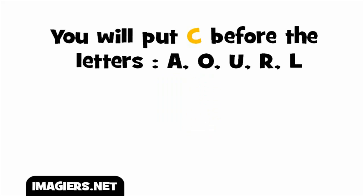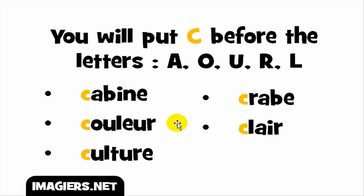If you want to write the /k/ sound, you have two options. The first one is to put the letter C before the letters A, O, U, R, L. Remember, you will have to put this C before these letters. We'll see a few examples now.